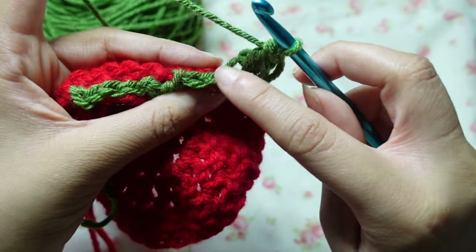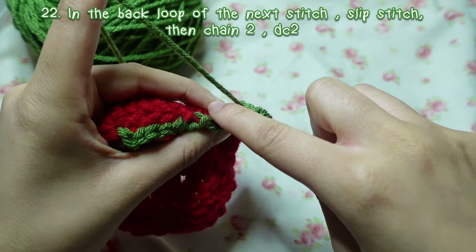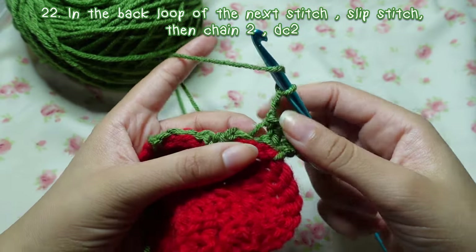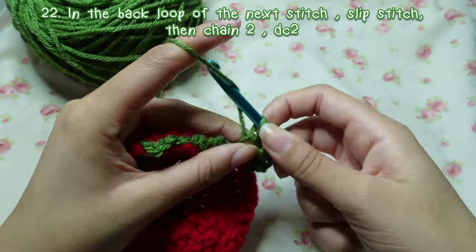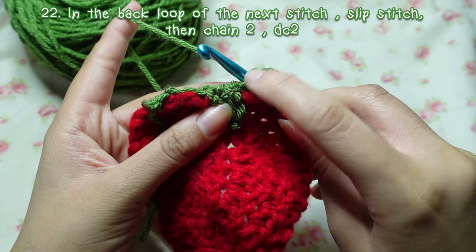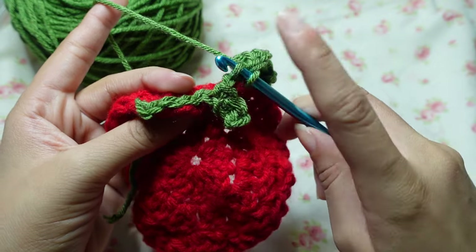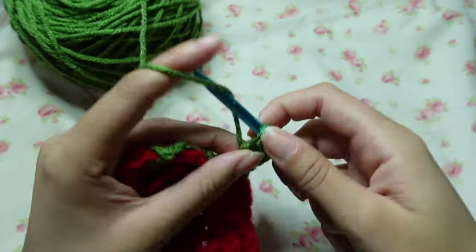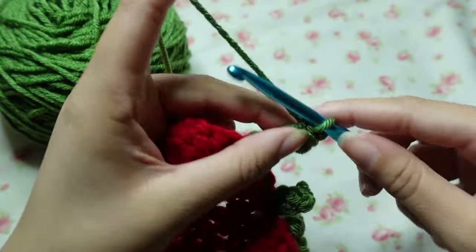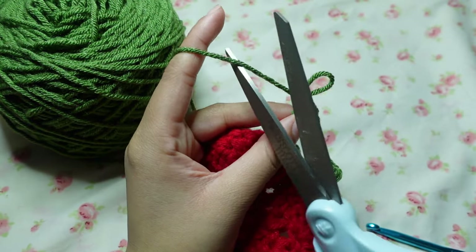For the leaves you only work into the back loop. Going into the back loop of the next one, slip stitch, chain two, then double crochet two in that same loop. Repeat that step for the other six stitches — the other two on this side and the other four over there — not going into the slip stitch we did for the stem. When you do your last leaf, chain one, pull it tightly, and break the yarn by cutting it.